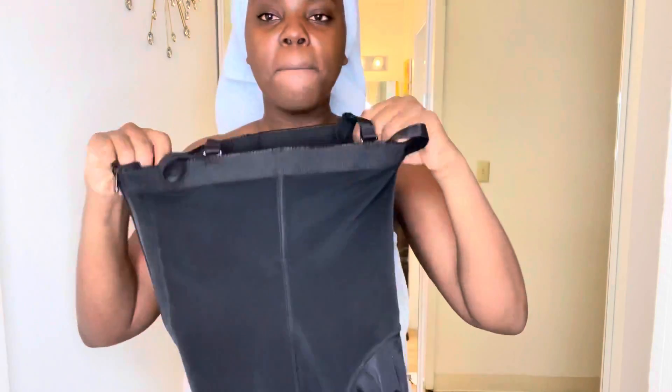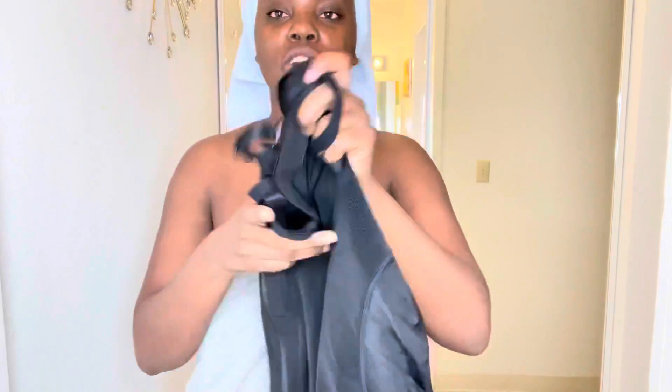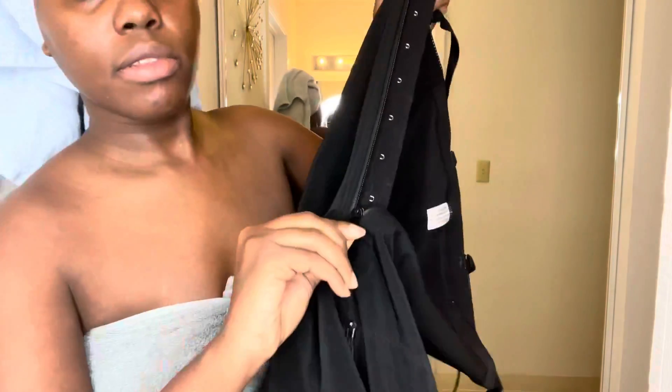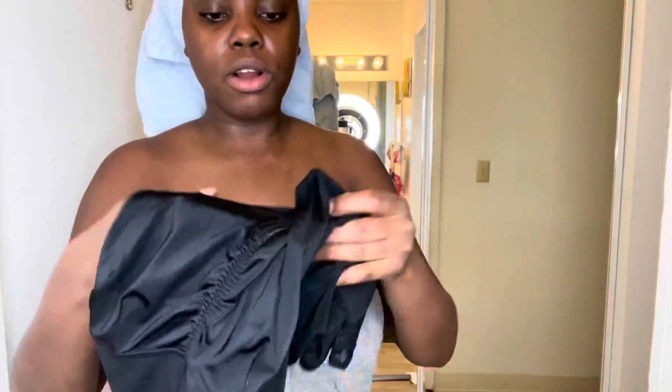Trust me, if you get this waist trainer you are going to fall in love — just the material, it's amazing. It comes with the straps, and it also has a zipper right here, and inside there are these things so you can tuck it up. There's another zipper down here too, so you don't even have to take it off if you need to use the restroom — you just use the toilet, that's it.